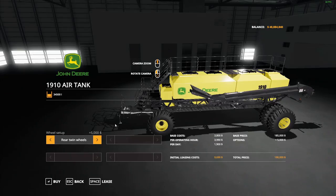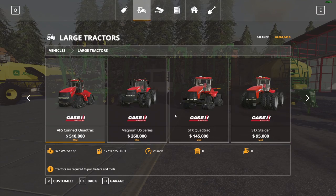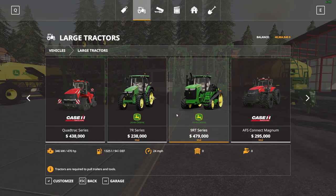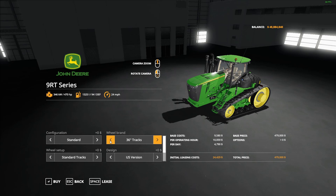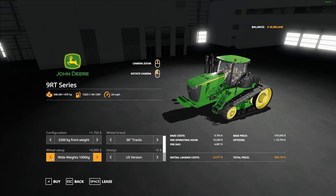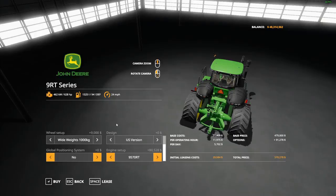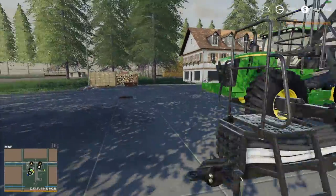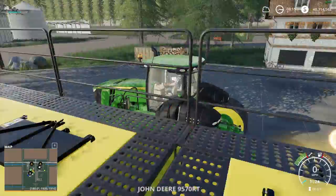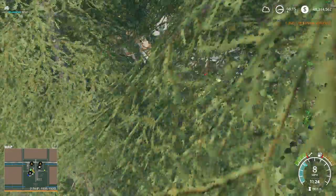So we're going to grab a John Deere 9RT series — why not, let's get the large one, big weights, wide, and then huge engine. Damn, that's thick. Buy that one. The link for all these mods will be down in the description below, besides the 9RT because that is not what we are reviewing today.